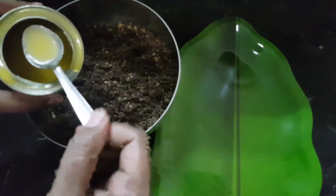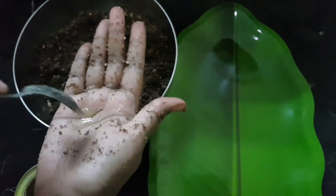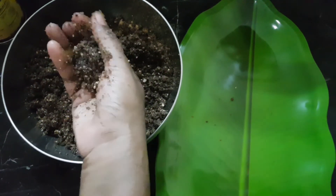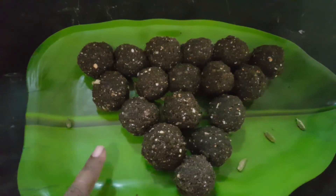Start. Add some water. Pour down a little water. We will add some water and mix it. We are ready to mix it.